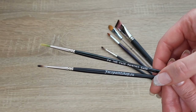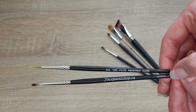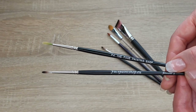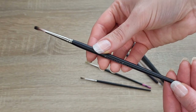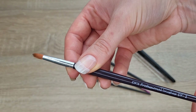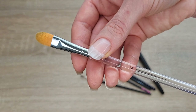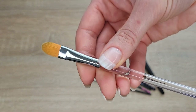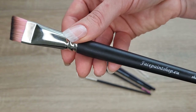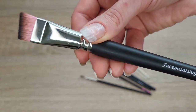Six brushes for beginning is enough. I have two little ones called number two pointers — I use them for outlining. The reason I have two: one I use only for white and the other one for dark colors only. Pointer number four is for teardrops, swirls, and dots. Diamond Effect number two petal brush is for flowers. Then this round and flat number four by Diamond Effect — I literally have six of these and I use it for everything. And this short angular three-quarters goes everywhere with me; it's made for one strokes.